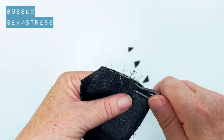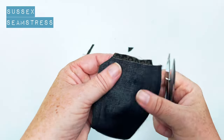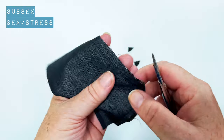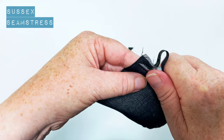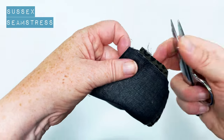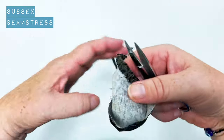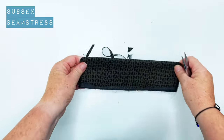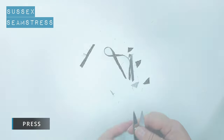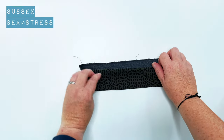Trim back the side with interfacing again to half - do that all the way around. Turn it through, tease out those corners, and give it a lovely press. Then just do the same for the other cuff. You can see it turns under there nicely.